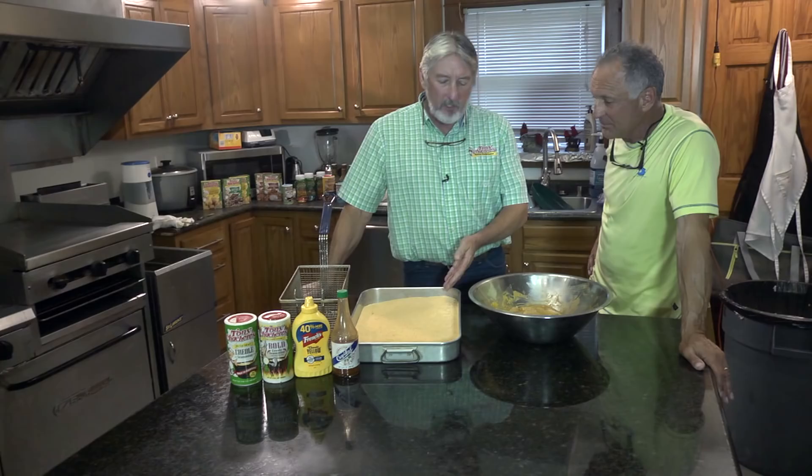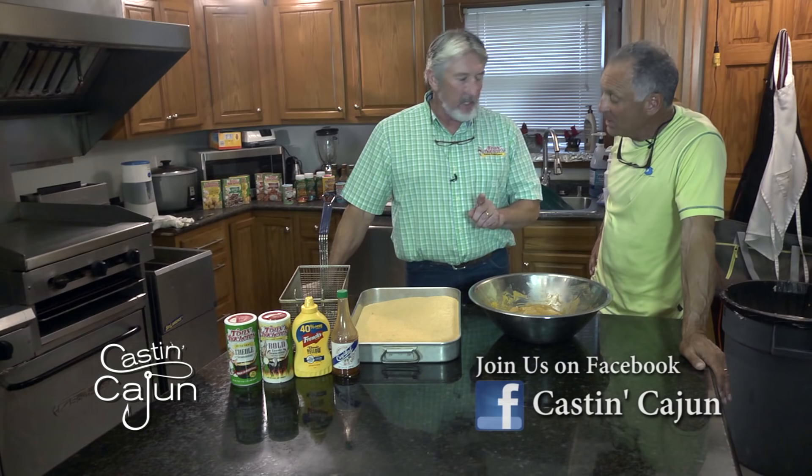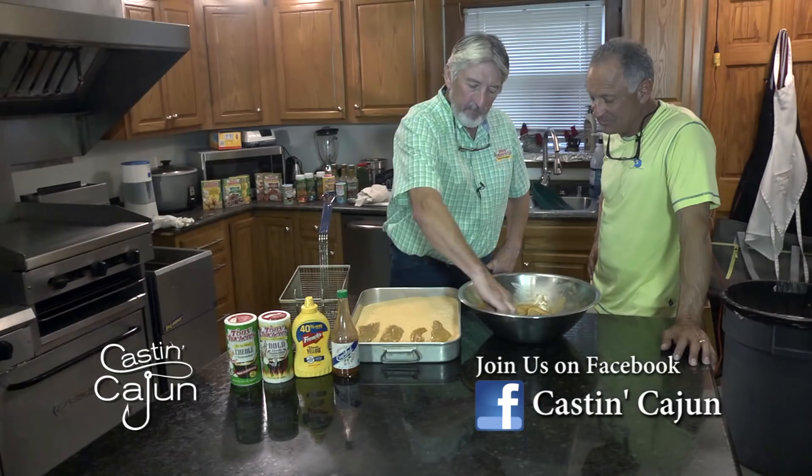Another key point is grease temperature — 350 degrees. You want it to seal so your fish is not salty. I seasoned it with Tony's. I just lay them in there. I don't want to put too many at one time because they will clump up on you, and it will also cool down your grease.